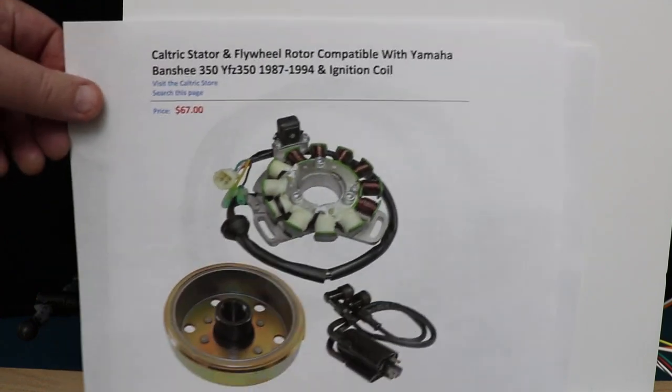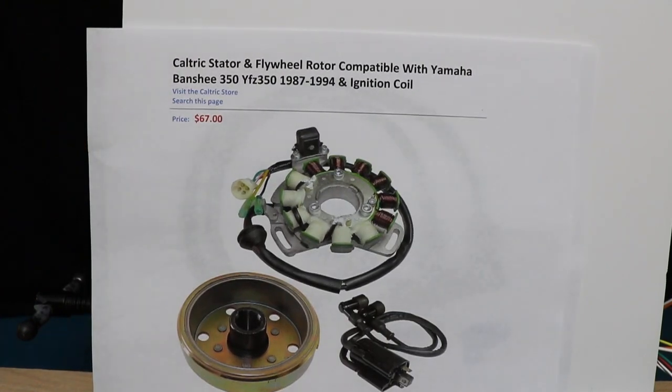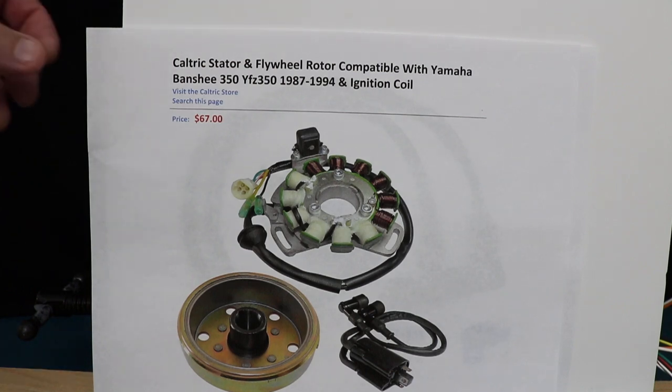During our demonstration, both ignition coils failed right away. We ohmed out the ignition coil primary and secondary — they ohmed out good, not shorted to one another, not shorted to the core. So internally there must be an insulation breakdown where it's arcing inside the coil. If you just used an ohmmeter and ohmed them out, you'd think you have a good coil, but the coils were bad — they just went bad right away.